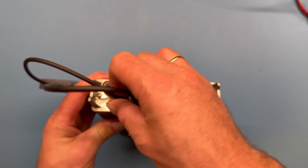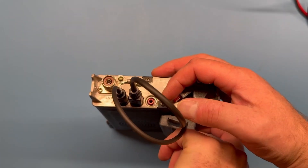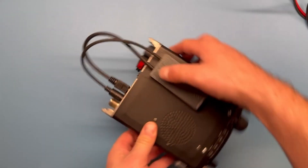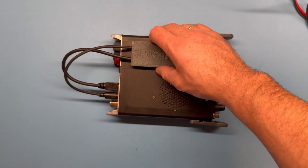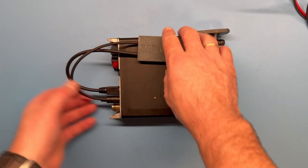If you found this interesting you may want to see the initial build video, giving you a step-by-step guide to the FT-891 version of this interface. And please remember to like and subscribe and hit the bell icon.